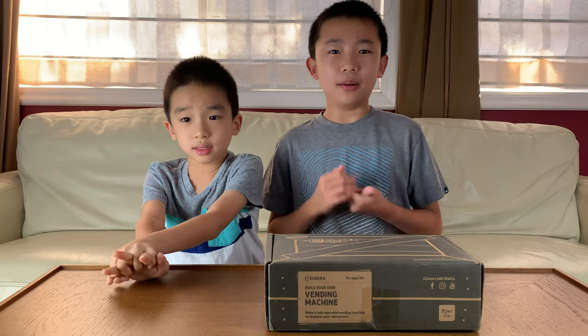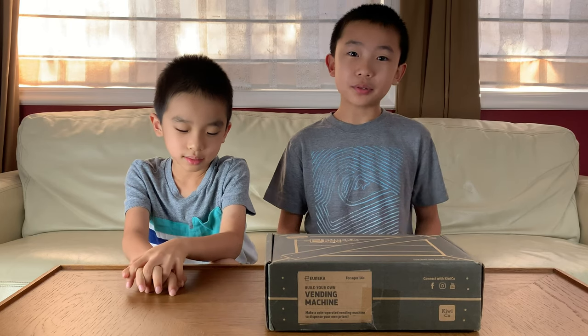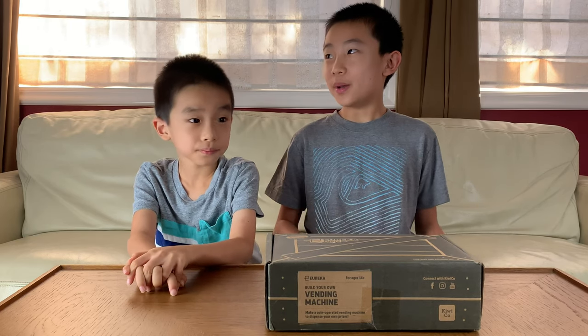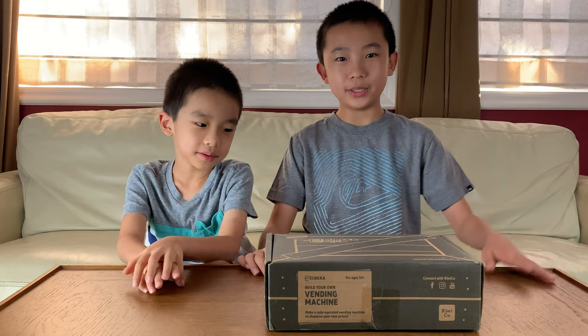Hello Bloggineers! Today we're going to unbox and build a vending machine from the KiwiCo Eureka Crate. This is a monthly subscription, and so far we've built a wooden ukulele and a perpetual calendar. So now we're going to be doing a vending machine.